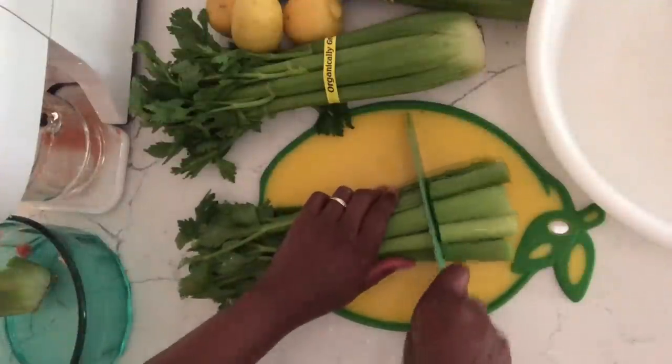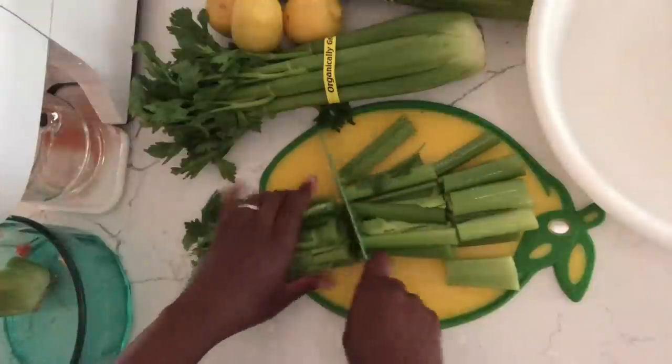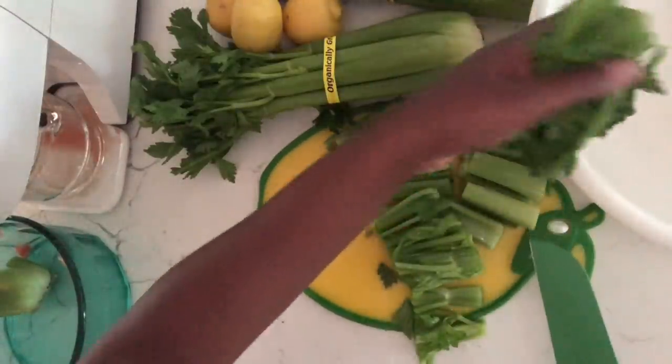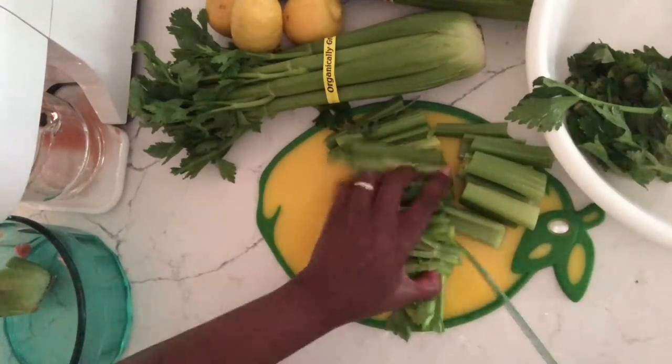It doesn't do the same thing that the popular celery juice does. What this does is it dissolves mucus and toxins out of the body and also alkalinizes the body.